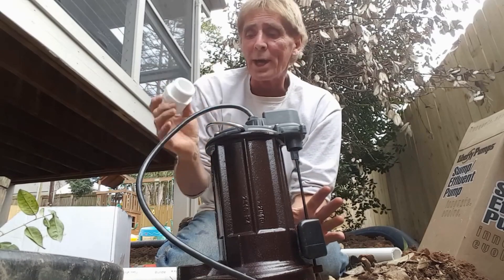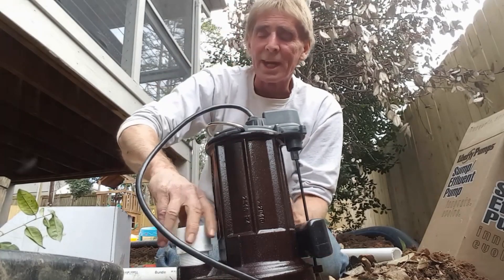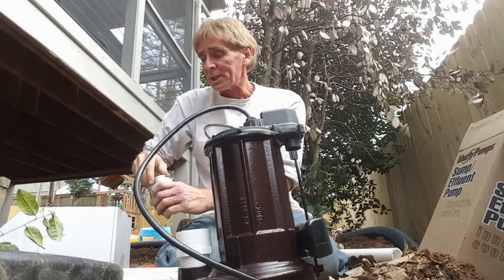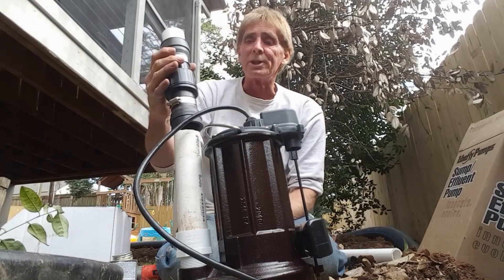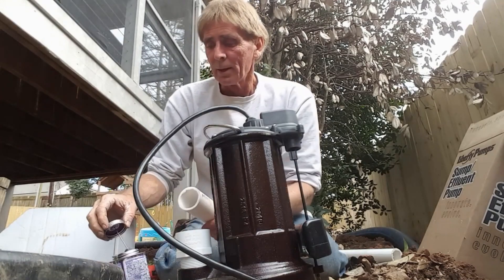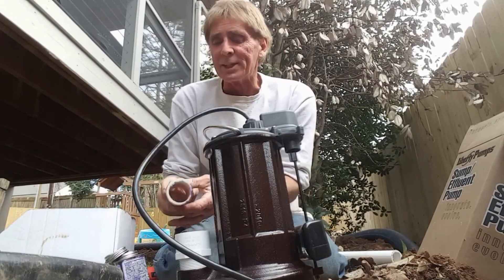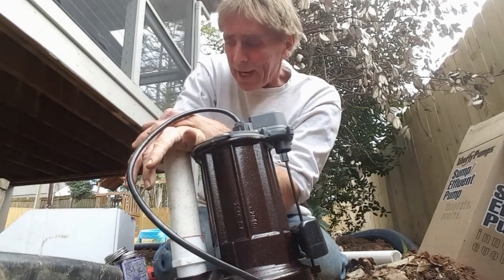This Liberty model 287 is still 110 volt, which is the good part — sets up the same as any other good pump. We start with a male threaded inch-and-a-half adapter that screws right into the port. It has an inch-and-a-half discharge, and once it comes up out of the pit we'll enlarge that to two inch. Then we glue a piece of PVC — the riser where we'll put our check valve — applying primer first and then glue while it's wet so it sets up real tight.